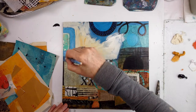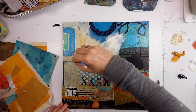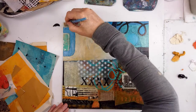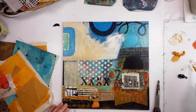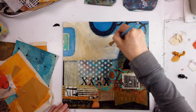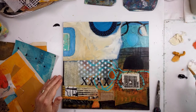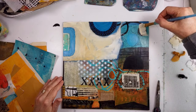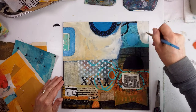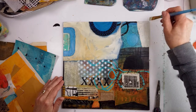I decided those curly-Q lines had to go, and a very opaque neutral was the way to cover them. When you create a thick cardboard or different texture on your substrate, you can choose to use it, push it behind with an opaque layer, or just use its texture or shape. I really love how some mentor artists use those.